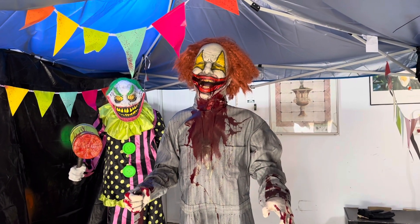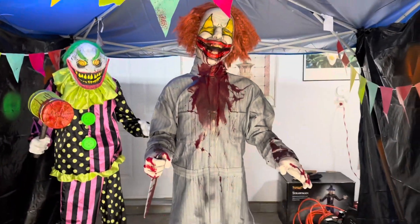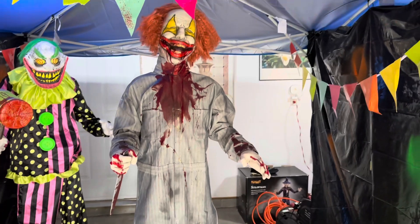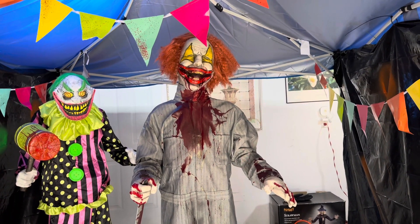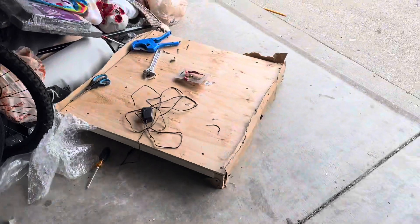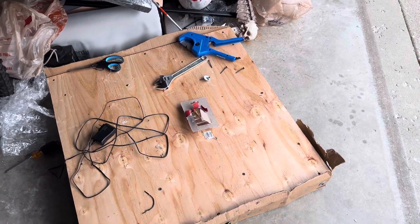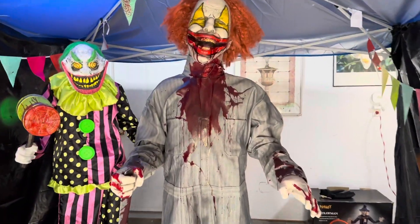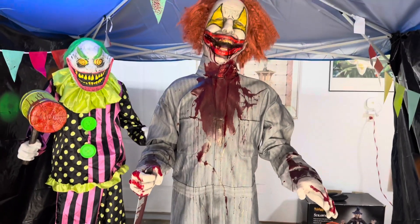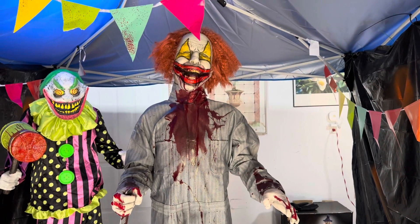He's probably my favorite animatronic of all time. I remember watching him when he first came out at the 2013 Halloween attraction show and thinking, 'Wow, I'm never gonna own anything like that in my life,' and here he is literally standing right in front of me, which is absolutely crazy. I'm probably gonna put him back on the pallet for Halloween just to make him look taller. His head goes left to right, his body lunges forward, and his mouth moves.